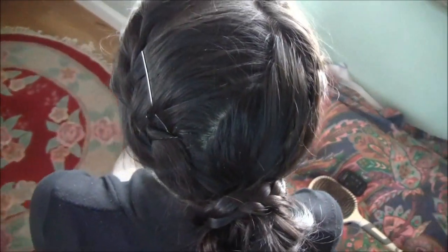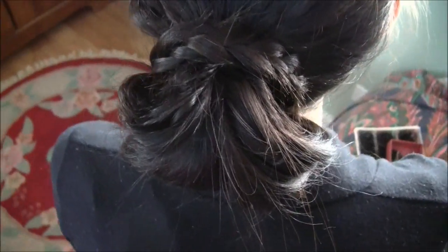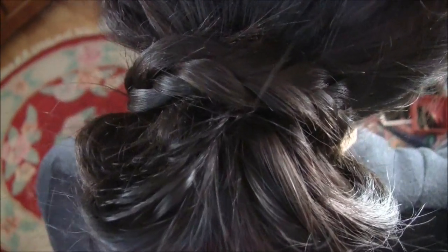Here's the final look. As you guys can see, I brought the two French braids into a low ponytail which I then made into a messy bun, and then I added that little braid that we made around the bun. It just gives it a cute classic look.